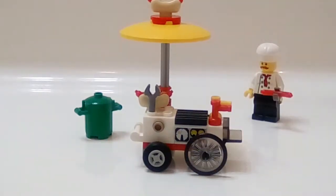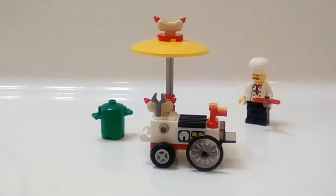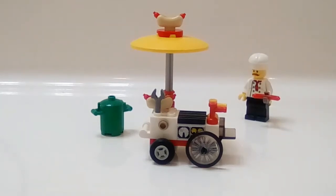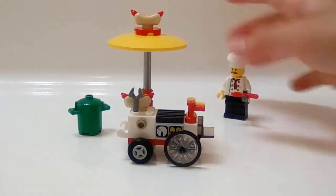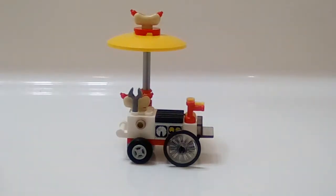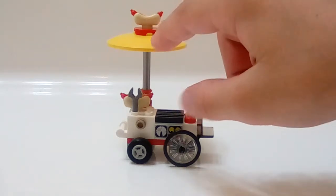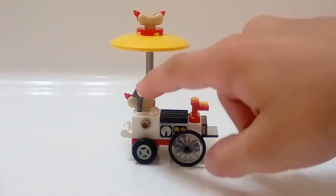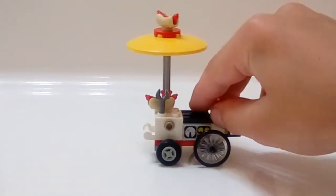Let's move him out of the way and get into the hot dog cart itself. I'm going to zoom out a little bit to get the full side on screen. Here is the very special hot dog cart — we got the really nice hot dog on the little counter there, and we got the grill.